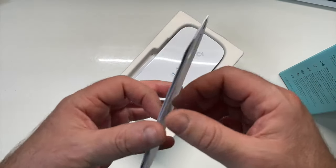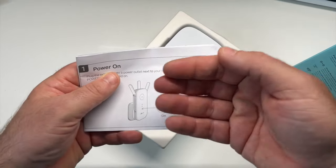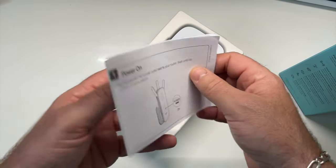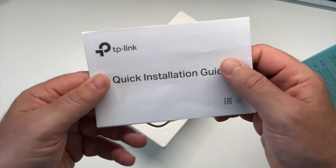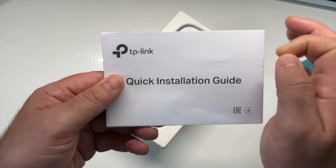Pourquoi je vous présente aussi ce répéteur ? C'est qu'il est compatible toute box : Orange, Free, Bbox, etc. Et grâce à ce répéteur, vous avez une fonction très simple, très pratique qui est le WPS. Le WPS est un système de connexion ultra rapide sans avoir besoin de grosses manipulations.